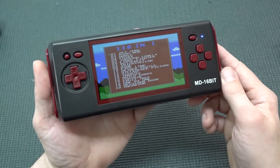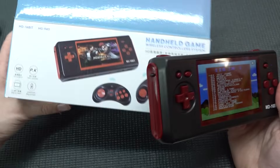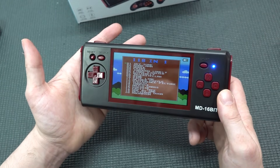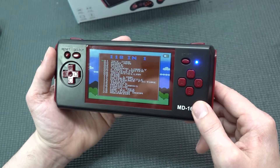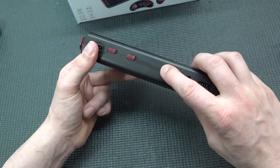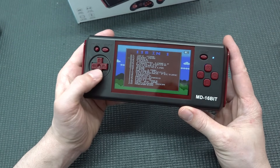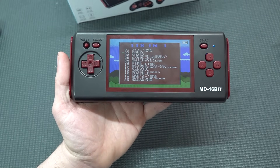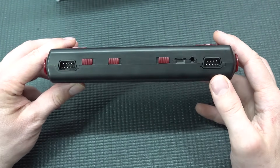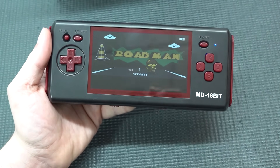Powering it on — the display is widescreen, which is crazy. The box says '4:3 big screen' but that makes no sense whatsoever. There's a battery indicator showing two out of four bars, so about 50% battery. You have to orient the device in a certain way to use the controls, and you can switch to external controller mode. The volume is okay. Looking at the built-in games like Roadman — yeah, it's that kind of weird stuff.